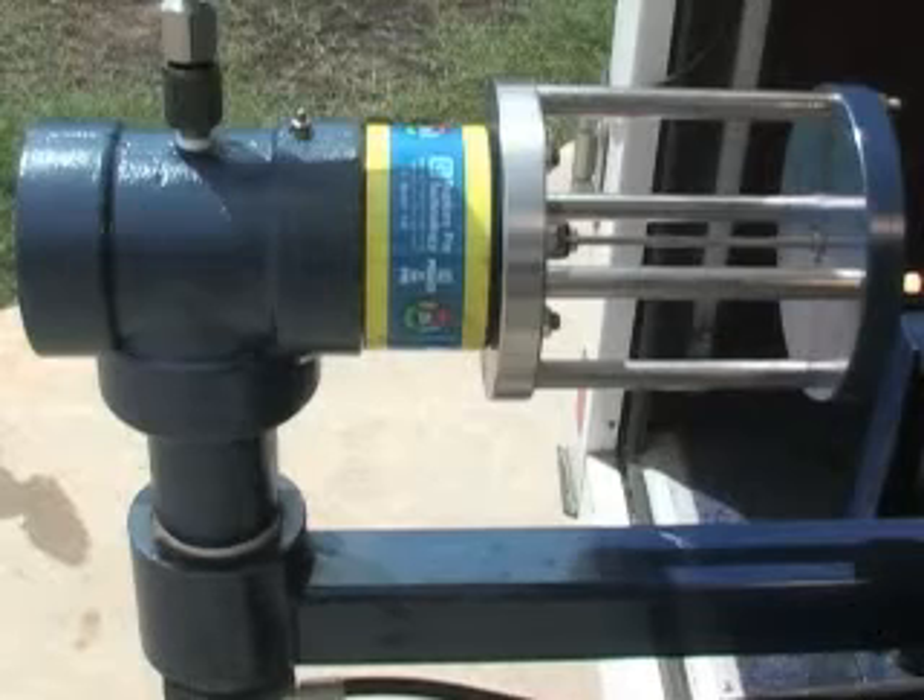This is a video demonstration of RupturePen's 3-inch Model IA Mud and Slurry Relief Valve. The design is reliable, accurate, and effective in reducing downtime.